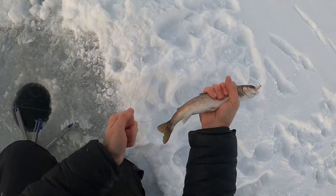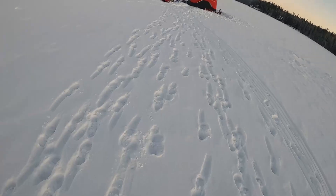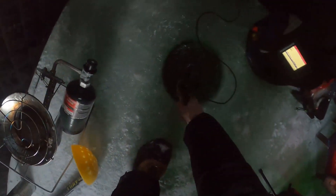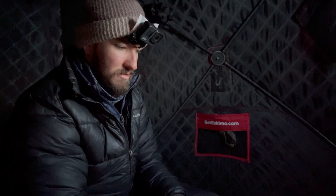Arctic char! Good news and bad news — good news, caught a char. Not a bad little char, let him down in here. Bad news, I think I broke my jaw jacker. Part of the trigger mechanism involves a screw that goes all the way through connecting both sides and it broke off one side. I think it'll still work, but it might be time to replace it.